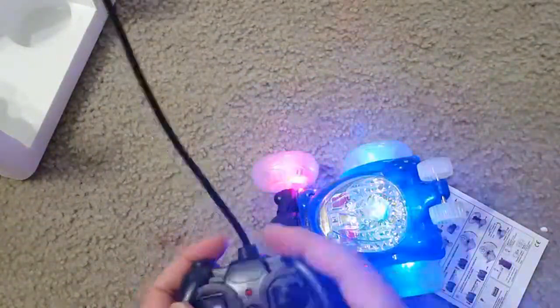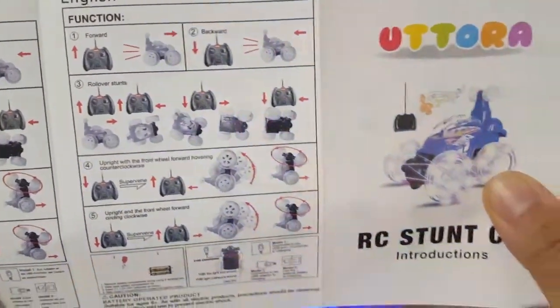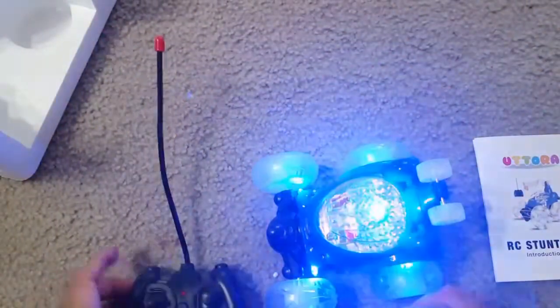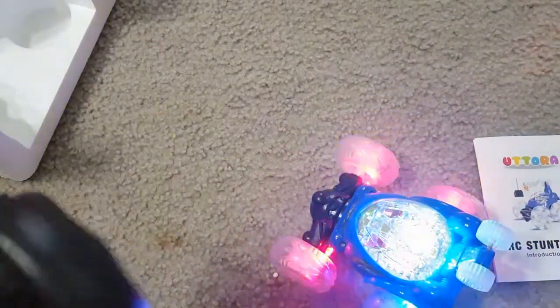The back wheels handle forward and backward movement. These are all the stunts the car can do, and by combining the two buttons — forward/backward and 360 degree rotation — you can have a lot of fun. It also has lights, it's powerful, and it has a rechargeable battery.